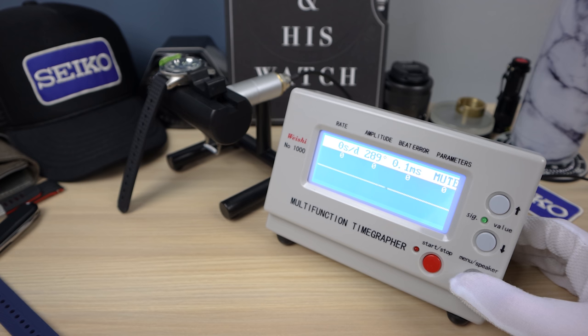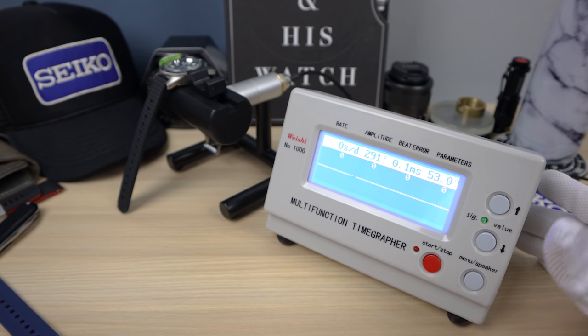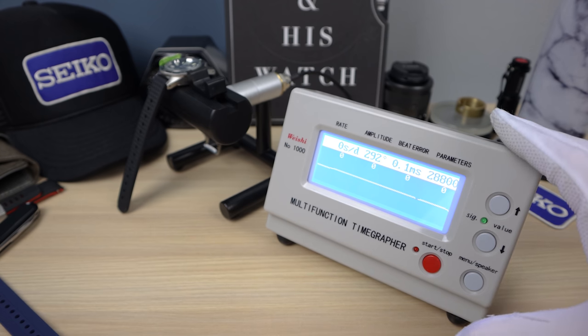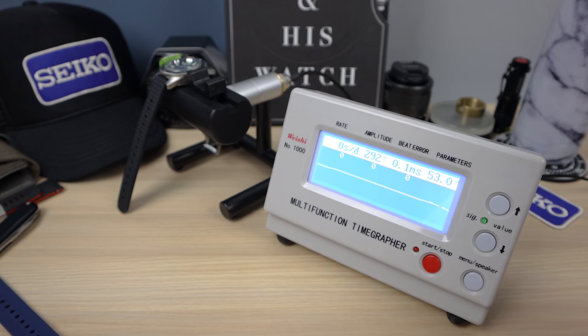We have zero, zero, zero, zero — the flattest line I've ever seen. It looks crazy. 291 amplitude — very strong. This movement is unbelievable on my wrist; it's doing about zero seconds a day, so positional variance is basically perfect. If we leave this here for another hour, it's going to stay the same — that is the consistency of the 8L movements. They're just phenomenal. This is a masterclass in accuracy. Good job, Seiko.